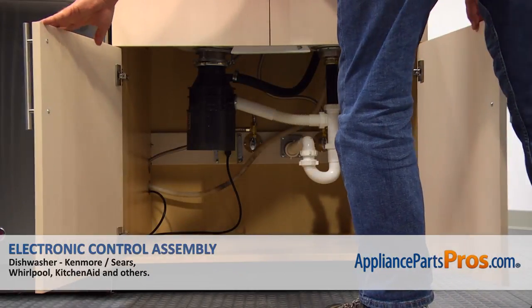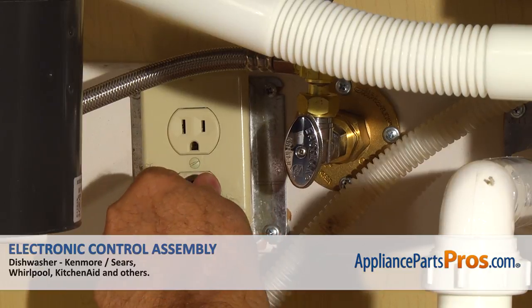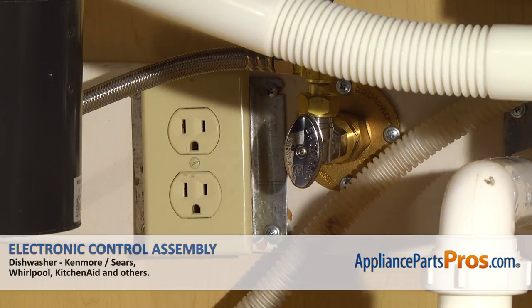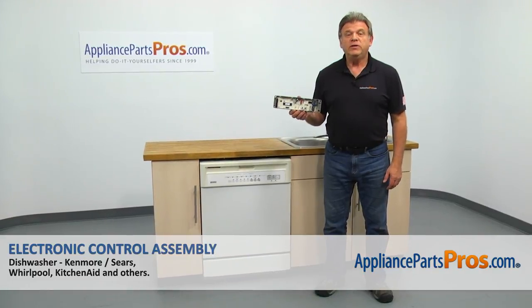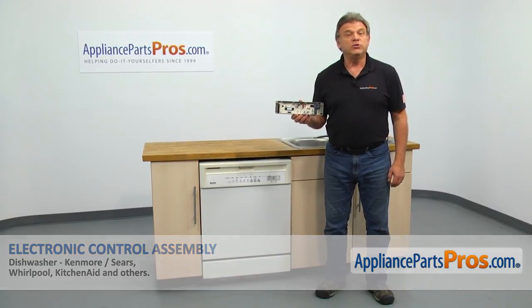Remember, anytime you work on your appliance, make sure it's unplugged or the circuit breakers are off so there's no chance of electrocution. In this video, we'll show you how to replace the electronic control assembly in a Kenmore dishwasher.